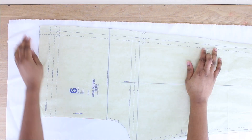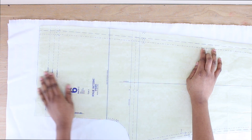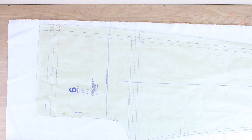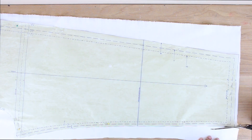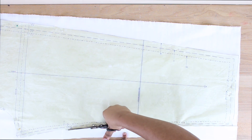We're going to do the same thing for the back piece as well. Place it on the fold, and pay attention to the waistline and stitching lines — you don't need to trace those out, I'll show you what to do with them later in the video. Go ahead and cut this out as well.